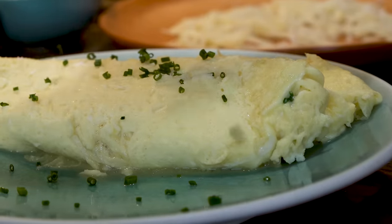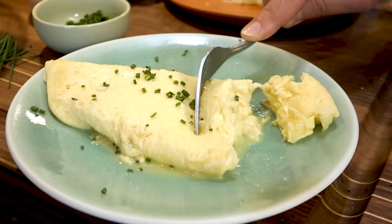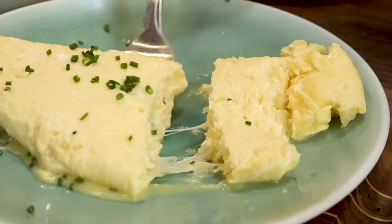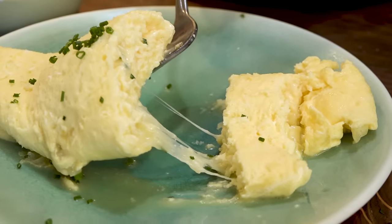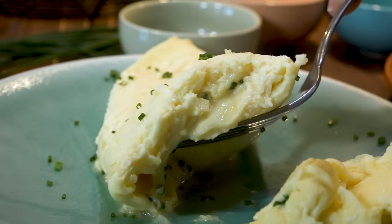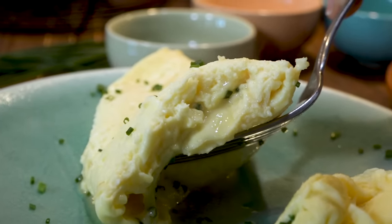Inside it's still soft — what's called baveuse. Let me cut into it and show you what you want. The cheese is just starting to melt, and this has to be served right away. That's the way a classic French omelet is supposed to be — a little bit soupy in the center. It's called baveuse: soft, it shouldn't be dry. Just that little bit of cheese until it melts is the perfect omelet.